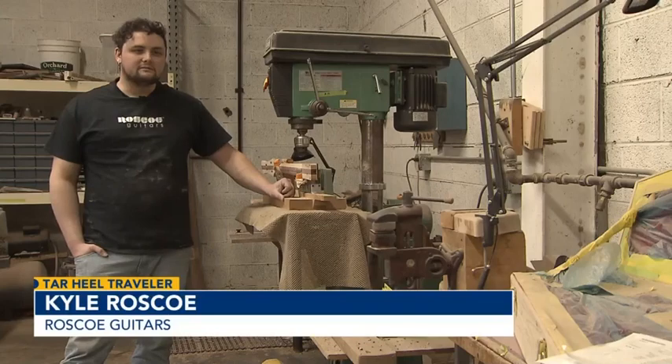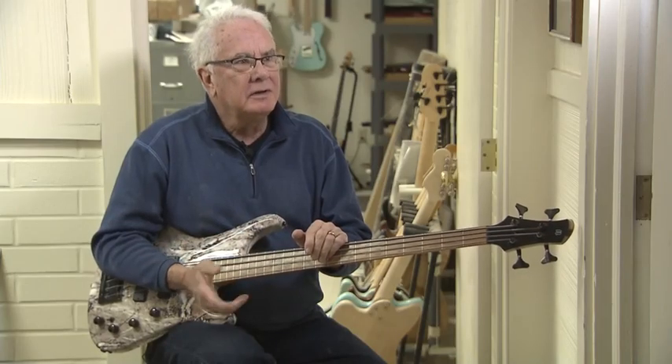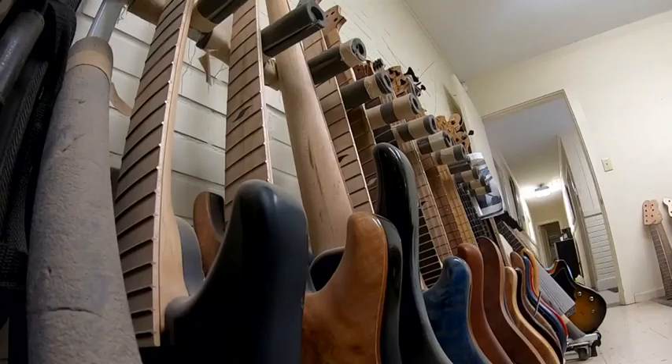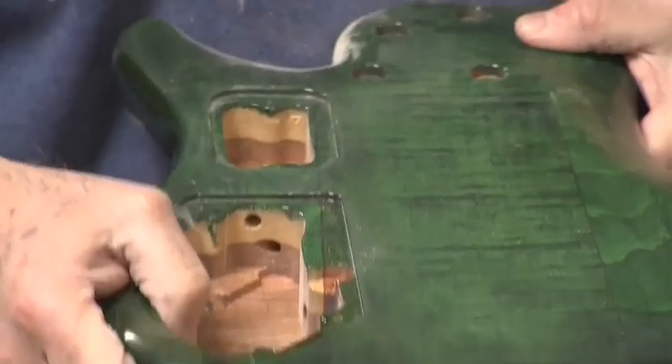We sell them worldwide, and you run into people everywhere that know about them. Roscoe — Keith Roscoe. Guitar teacher, guitar repairman, guitar player in his early days. Although he soon discovered that finding used guitars and fixing them had a lucrative rhythm to it. I'd buy them for $20 or $30, and then I'd sell them for $50 or $60. He has been building guitars now for almost half a century.